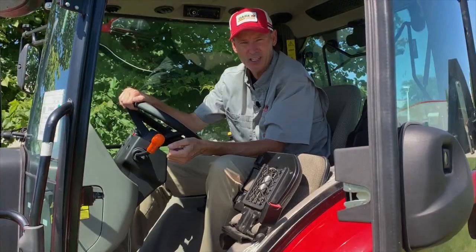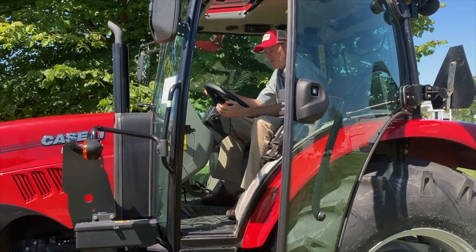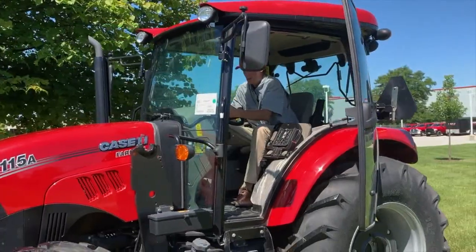Let's take a quick look at how this thing actually works. There's three ranges and four gears. The Power Shuttle is right here — you simply pull back to go in reverse and push forward to go forward.